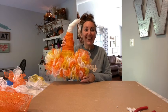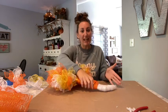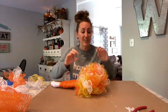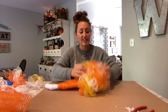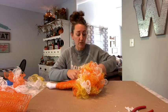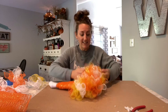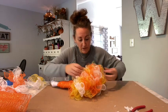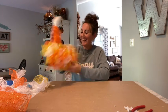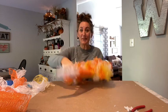Look how cute this is! Now because it's been laying upside down while I was working on it, just take your fingers and fluff it — give it some pulls and fluff it because those bundles are on there. If you gave those some good tight twists, they're not going anywhere. You can just fluff this and make it as full as you want. It's so pretty — but we're not done!